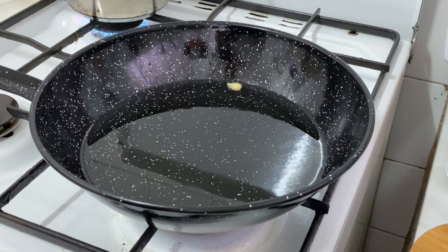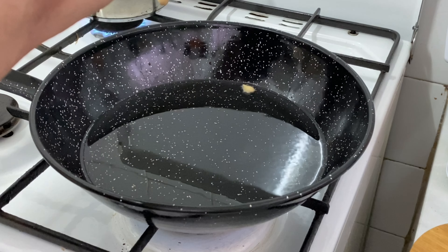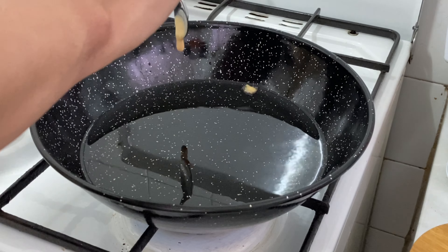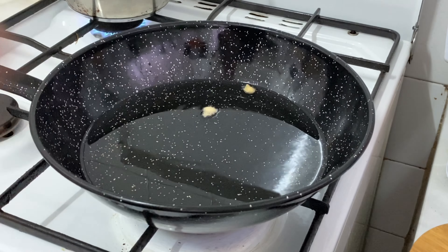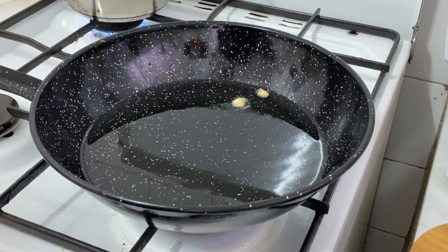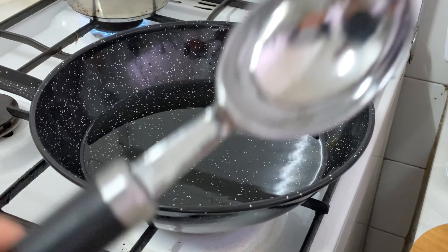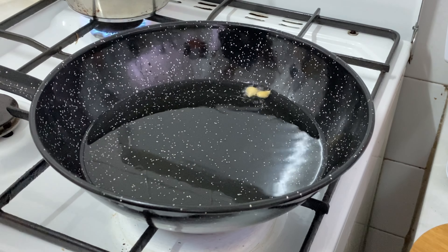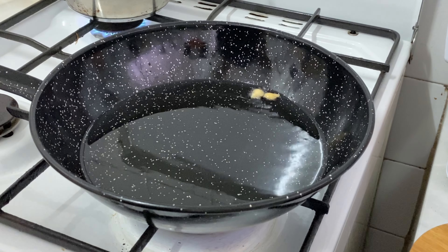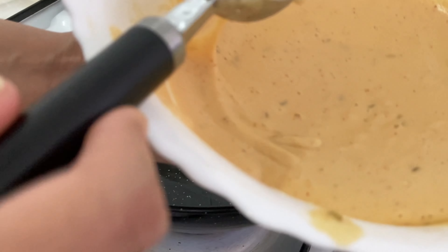The oil will be hot. Drop the batter in with a little zira. Keep the oil ready — if it is not enough, just add a little more oil. If you have a piping bag, that is very good to use. You can also use an ice cream scoop or a tablespoon. I will add it with an ice cream scoop.